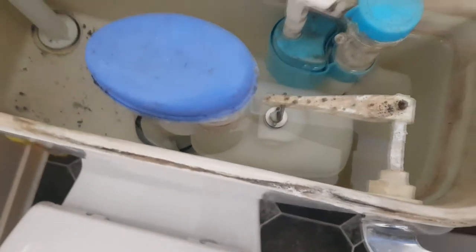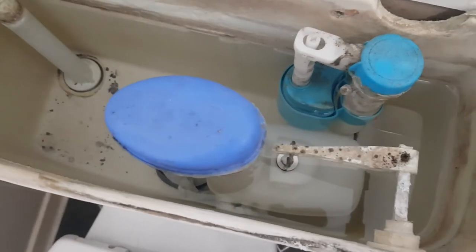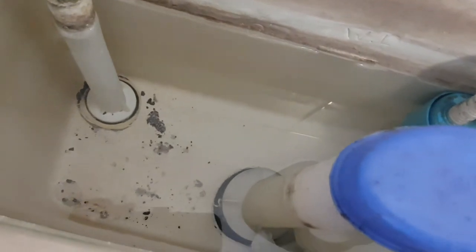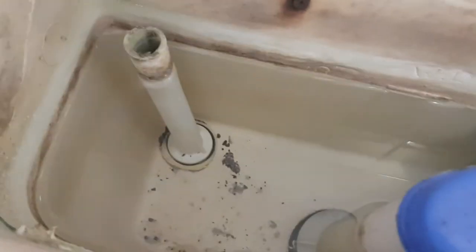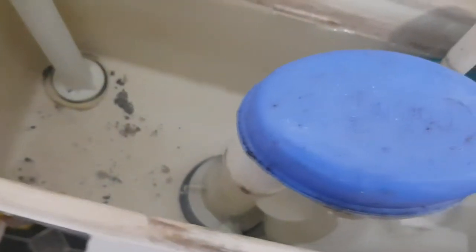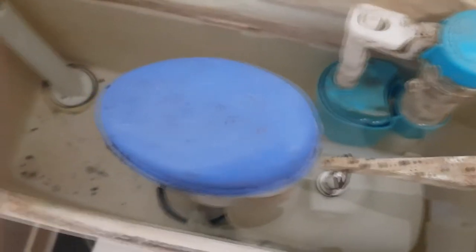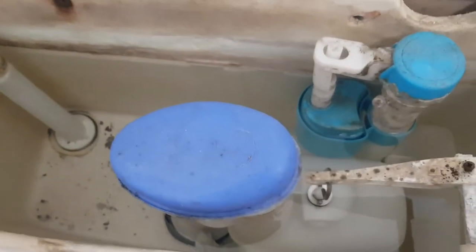The bit we use to flush with — the handle — goes back and into that unit there, which is called a siphon, spelled S-I-P-H-O-N. It's a separate part. Like the overflow, it has a mount in the bottom of the toilet, as does the fill valve. So we have three things: one for taking excess water out, one for putting water in, and the siphon in the middle which pushes water into the toilet when we press the handle.